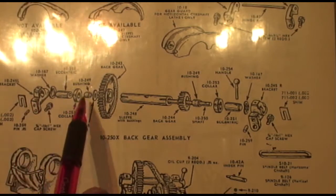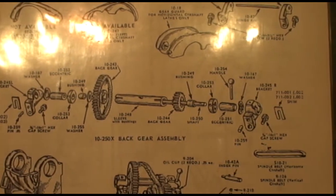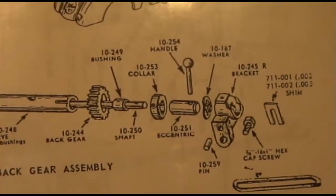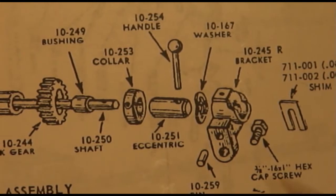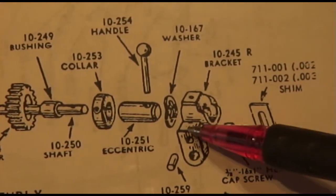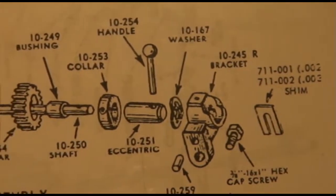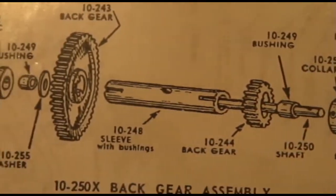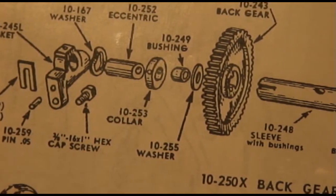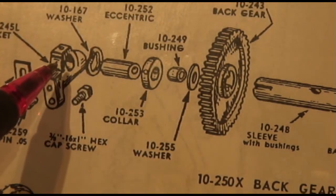And here's the back gear assembly. You remove the back gear assembly by removing this bolt on this side, and then this whole bracket will come off the headstock. And on the other side, you have the same arrangement where you have a bolt, take it out, and this bracket will come off.